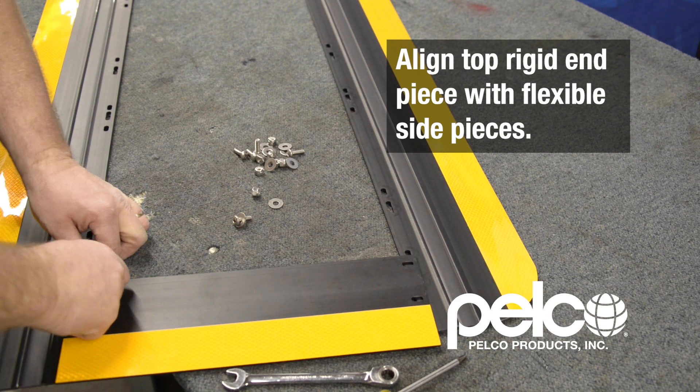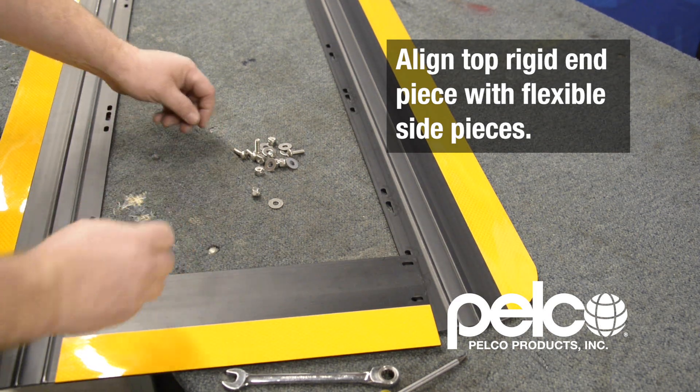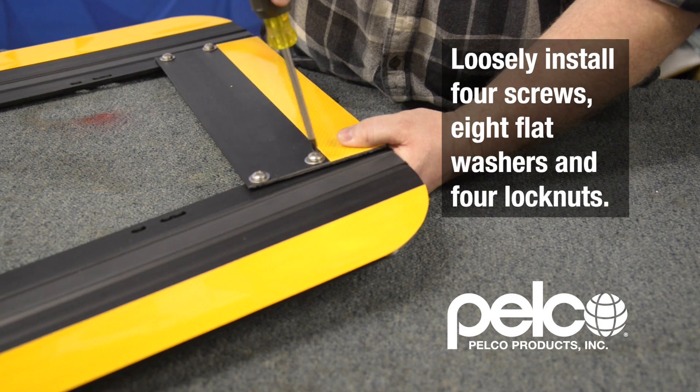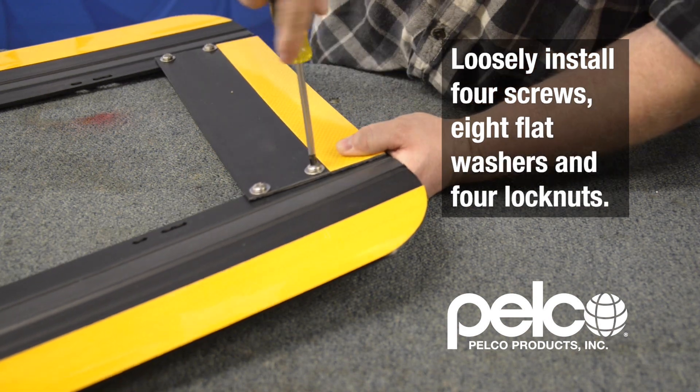Align the top rigid end piece with the flexible side pieces and loosely install four screws, eight flat washers, and four lock nuts.